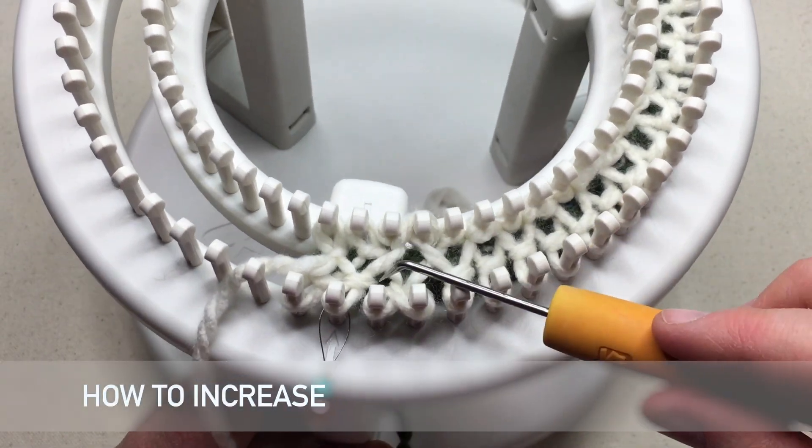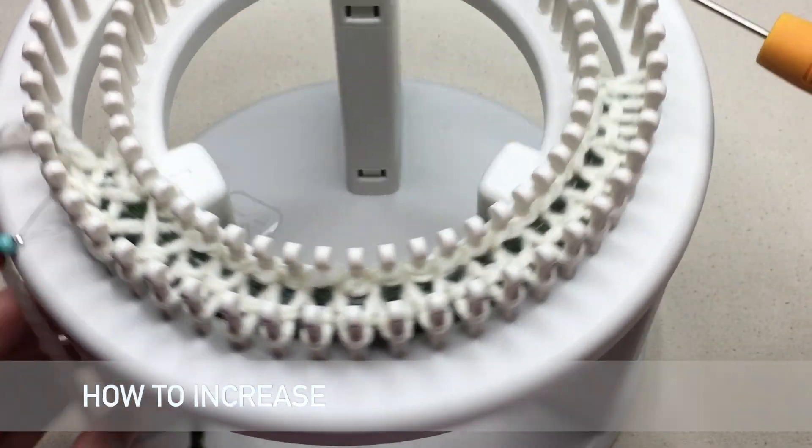Let's work on today's technique. For more information, click on the link below. Welcome to GoodKnit Kisses, where we're all about helping you stitch your love and love your stitches.